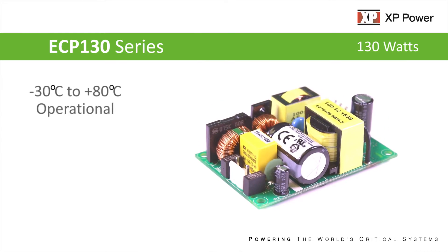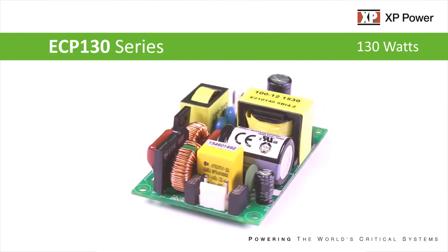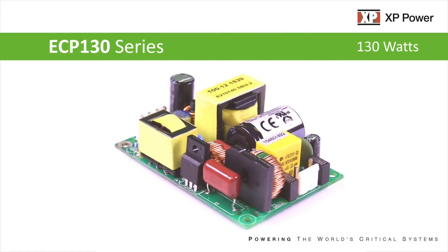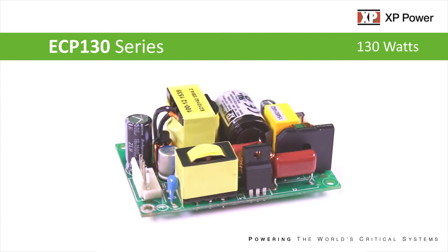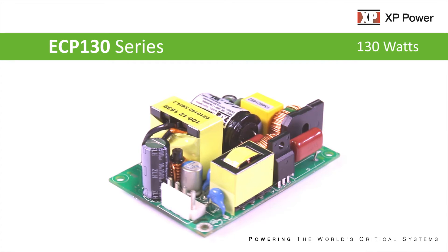With an operating temperature range between minus 30 degrees C to plus 80 degrees C, this ultra-compact AC to DC power supply has optional screw terminal connectors and is designed for class 1 installations.